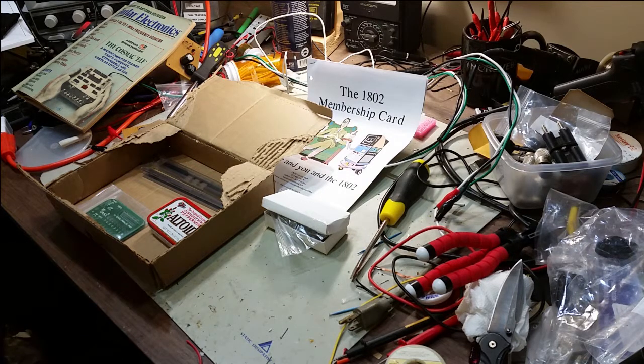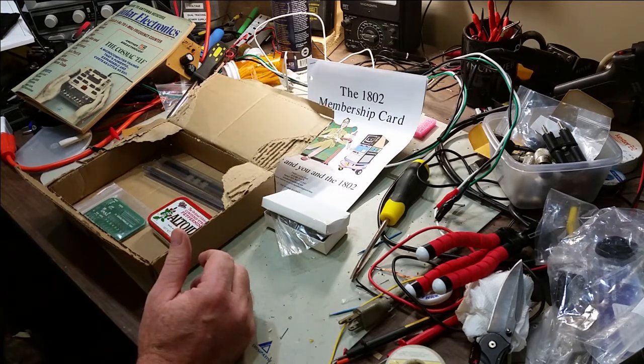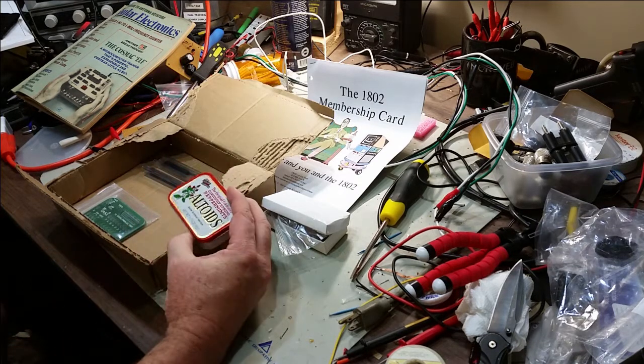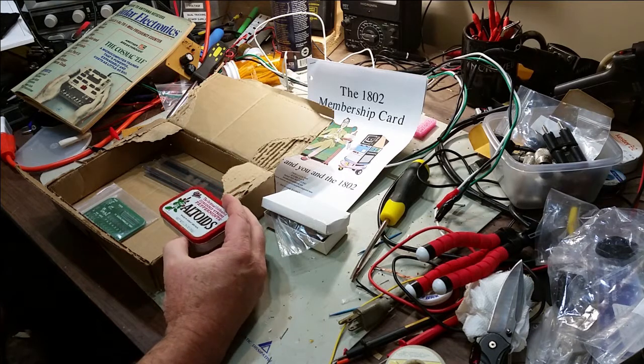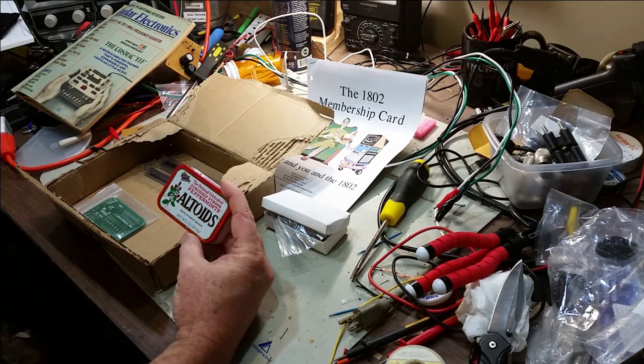It's actually been around for a long time and is still made today. It's available in a hardened version where they use silicon on sapphire, making it more able to tolerate things like electrostatic discharge and some of the stuff encountered in outer space and other types of difficult applications, like some of the QRP projects that a lot of radio people do.